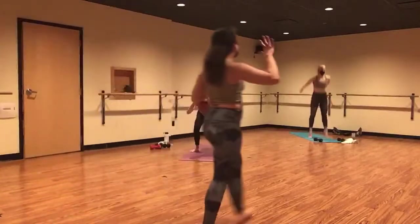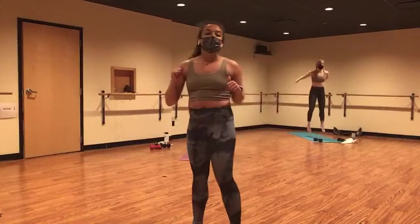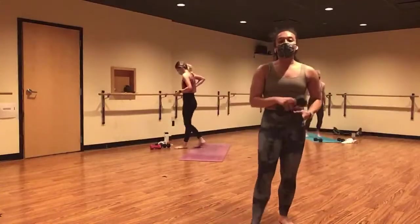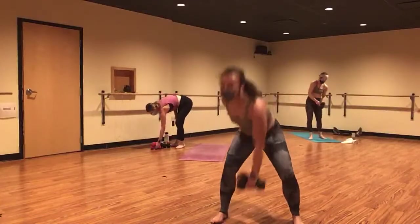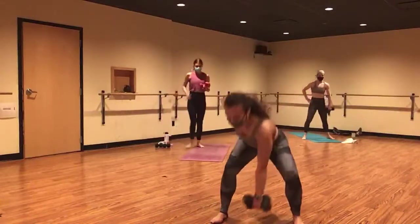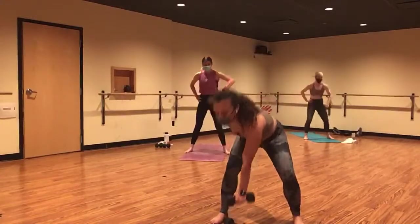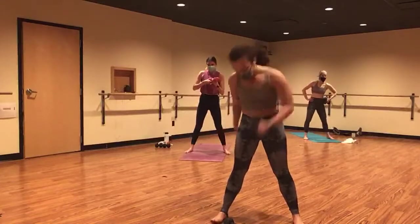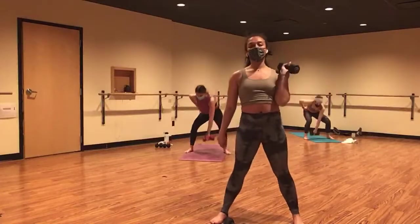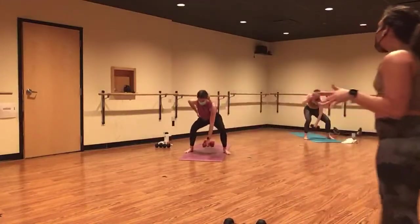Give it five, four. Grab your weights — lawn mower squats, other side, in three, two, and one. Weights in your left hand. Inhale, lower. Exhale, lift and row. Inhale, down. And exhale, up. Same options — you can take this down to one weight, or add a shoulder press at the top. This is the last exercise for this round.